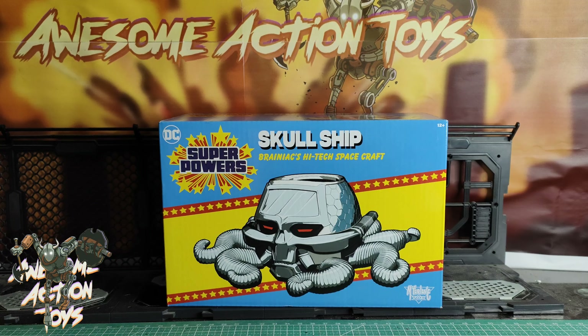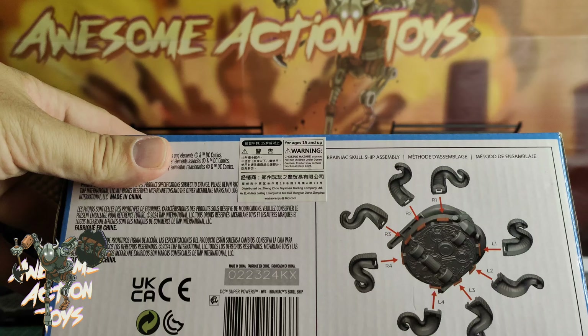Welcome back awesome action toy fans and subscribers. Today we're looking at this McFarlane Toys DC Superpowers Skull Ship — Brainiac's high-tech spacecraft. I've seen a few people got these quite a while back; just picking one up here in China recently. It got delivered back in the UK and I'm getting around to reviewing it today. It looks pretty cool — obviously some assembly required to put in the space tentacle things, and it's got some details underneath.